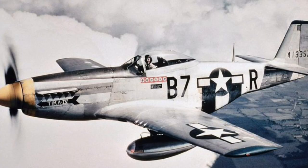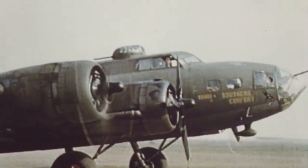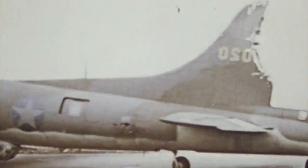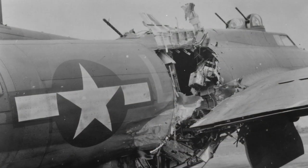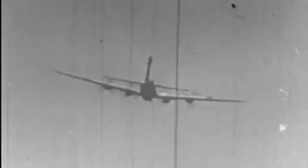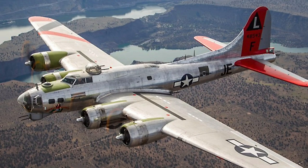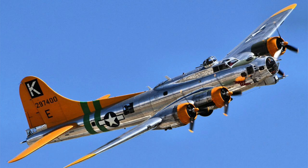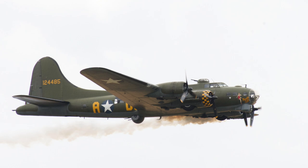Eventually long-range escort fighters such as the P-51 Mustang gave B-17 crews a fighter shield all the way to Germany and back. The B-17 was well known for being capable of taking extreme damage and still flying home. However, the US 8th Air Force still suffered over 47,000 casualties during the bombing campaign — half of the entire US Army Air Force casualties from the whole war. 12,731 B-17s were made; about two-thirds were the B-17G model. 46 aircraft are currently preserved and nine are still flying on the airshow circuit.